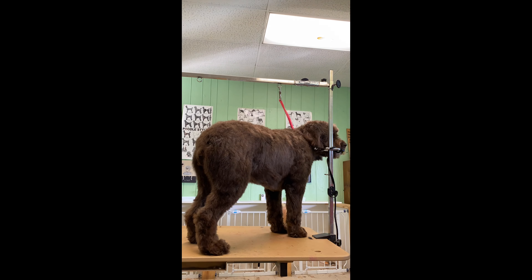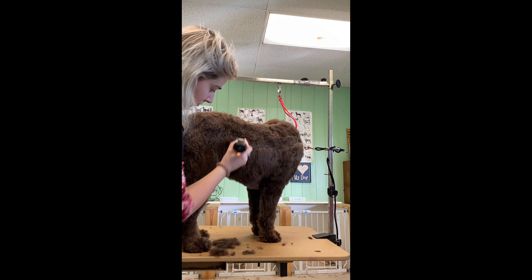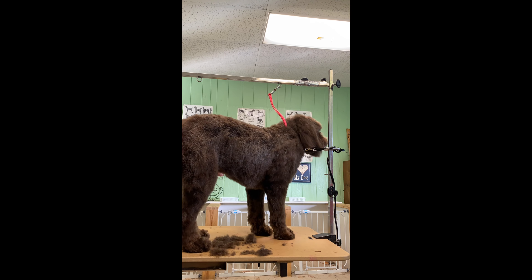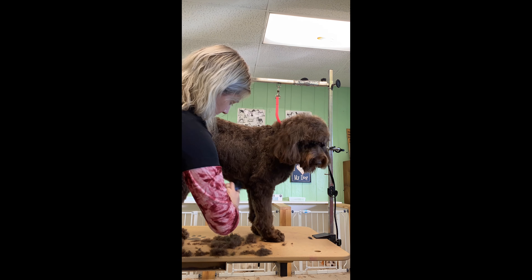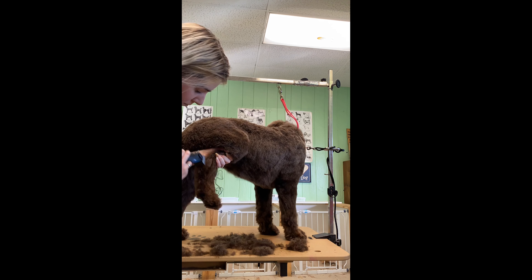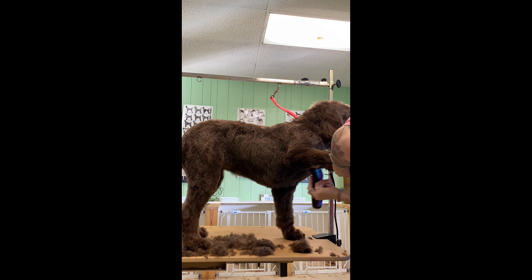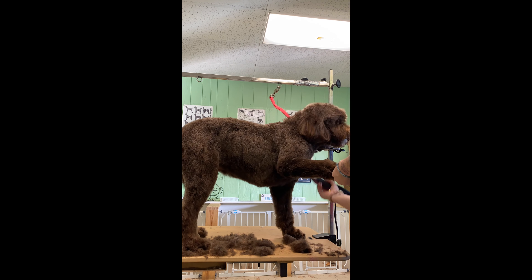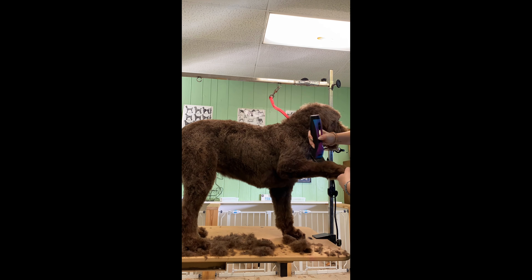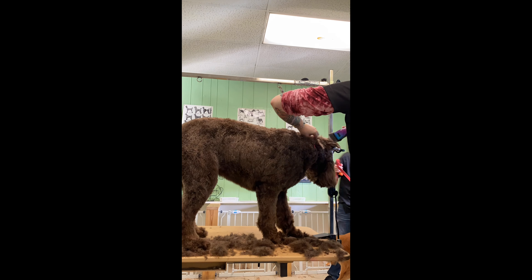Without further ado, let's get to the grooming. I'm using my Andis Pulse CR clippers with a 30 blade underneath and a 5/8 guard comb on top. I'm going with the way the coat grows, going down its sides and down its legs. You never want to go reverse — that will make it doubly short. Just go side to side on the legs, especially the front legs, to make sure you're getting all the hair, down the feet and down the back of the feet.